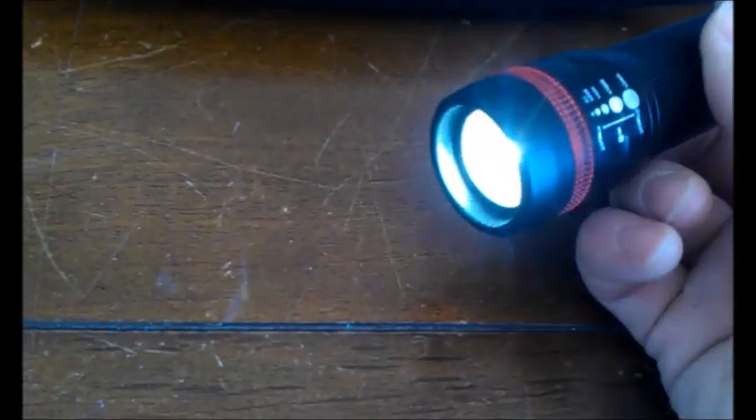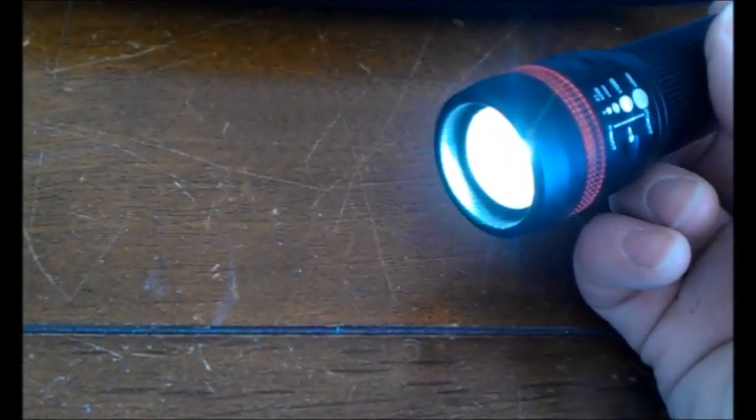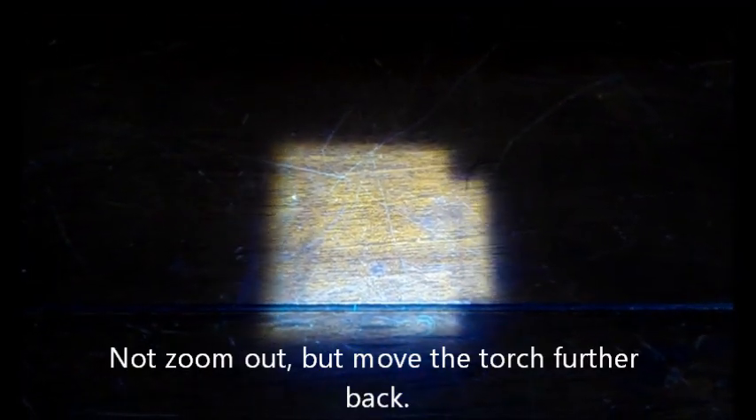It is extremely bright. I won't shine it into the camera because I'll probably blind myself as well. As you can see it's got a very wide beam. If I adjust the focus it comes down to a very narrow beam. If you zoom out far enough you can actually see the shape of the LED that's in there, which I think is very cool. At about 10 feet the point of the beam is about a foot wide. It goes for absolute miles.